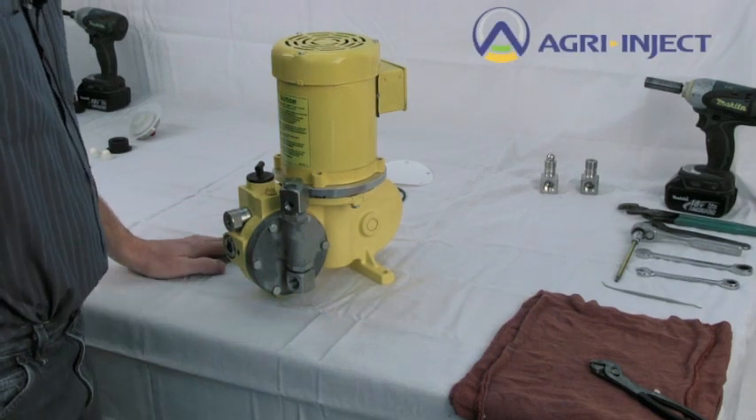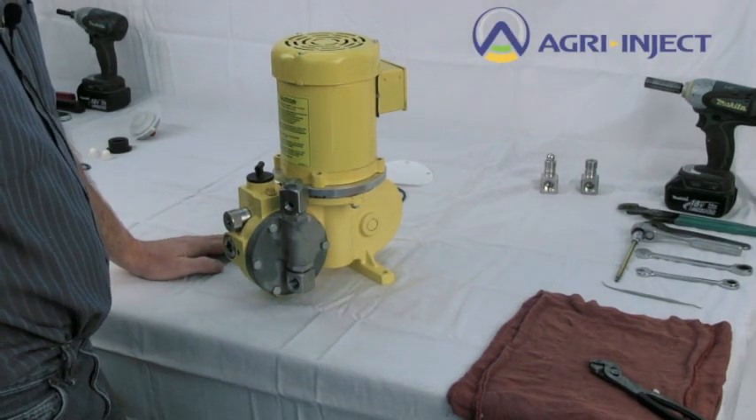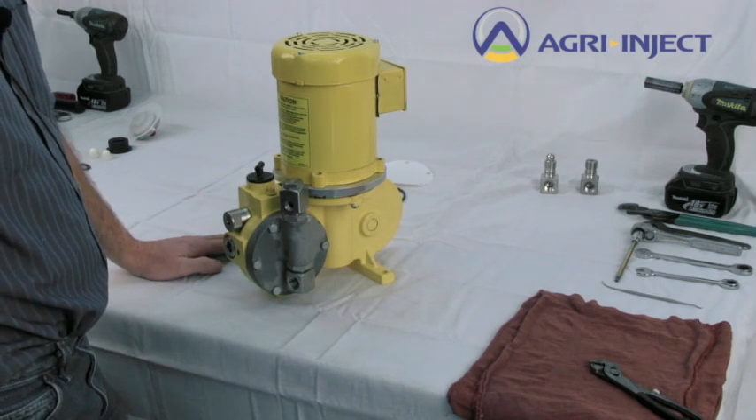I'm going to show you some simple repairs for the AP series pump. This would also pertain to the B series pump, which looks identical, just larger.